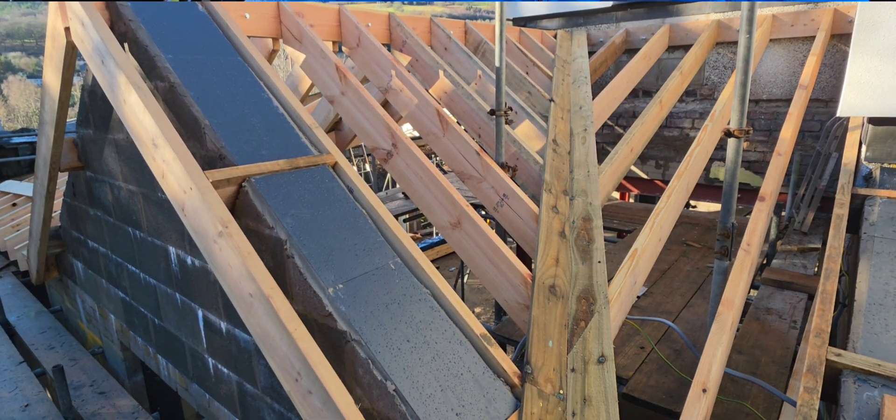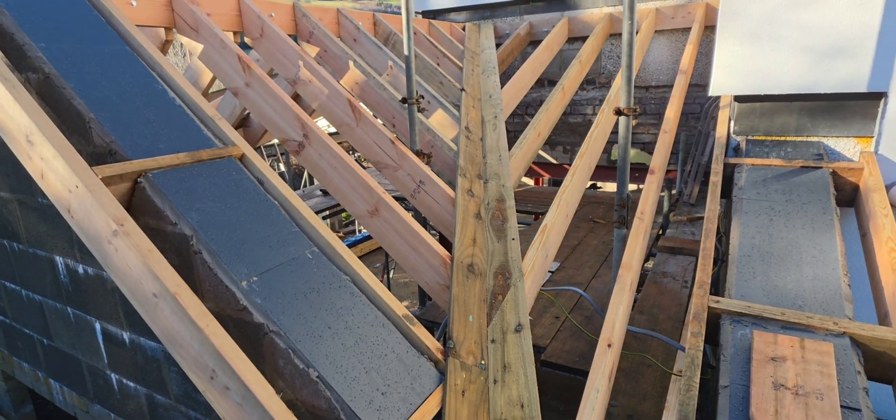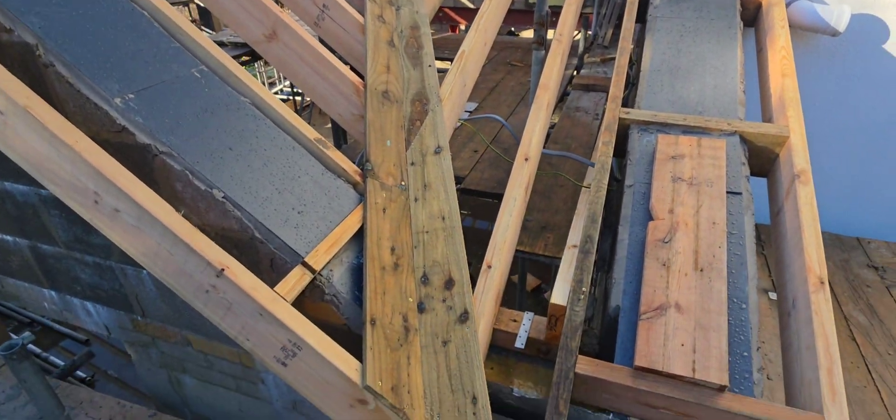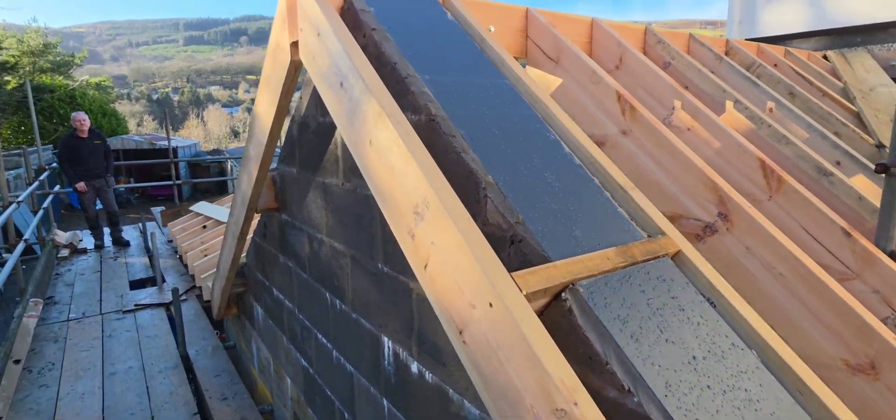Hi there, welcome to another Brick Right video. I'm going to take you straight up to Alba Van to meet Nigel on site and show you where we are with this roof. Hopefully all the sleepless nights have paid off and I'm sure he's going to be doing a good job. So here we are then — Nigel's had a lot of sleepless nights on this and he's done a really nice job.